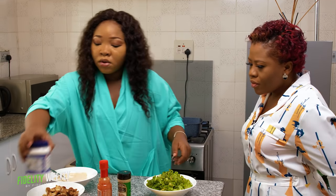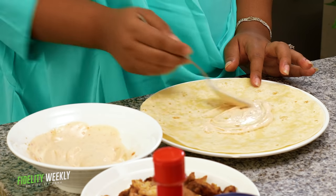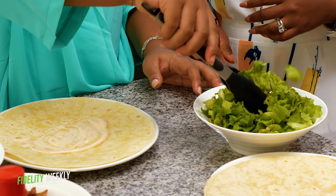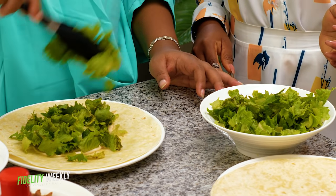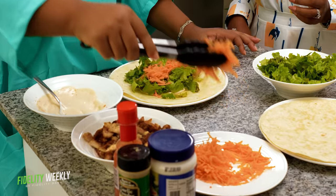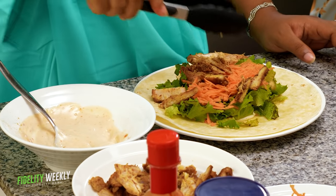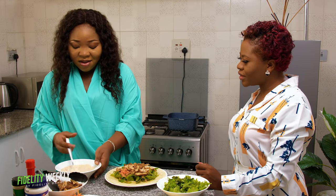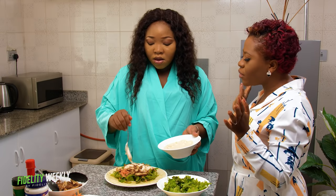So basically we'll just wrap now. First just spread the sauce — not everywhere because we're still going to put more. Then some carrots and your cooked chicken. It looks really spiced and grilled. This is going to be ready in like five minutes. If you have smoked chicken already in your freezer, all you need to do is microwave it and voila.